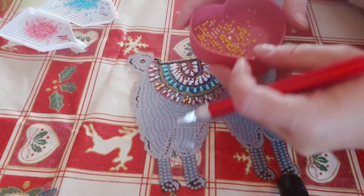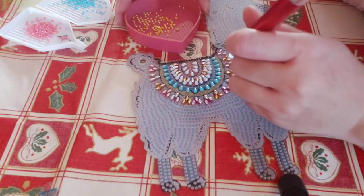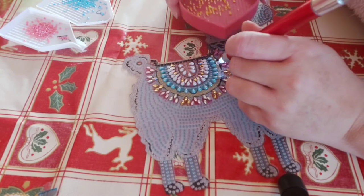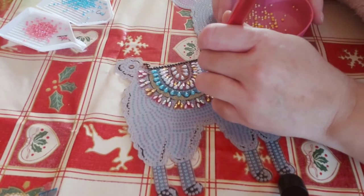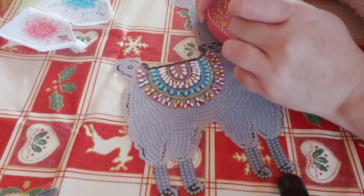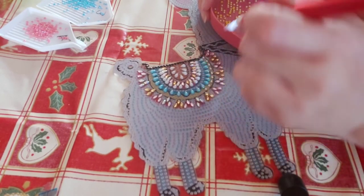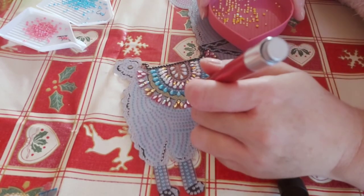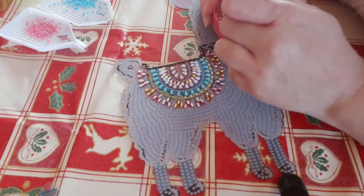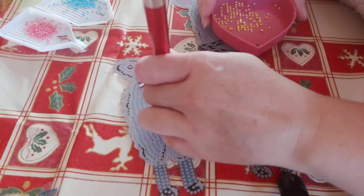Moving on to number two, which is gorgeous AB yellows — look at those. Beautiful ABs. I love ABs. They go around here. Try not to get attached to the adhesive. The adhesive on these is absolutely beautiful — a nice thick layer of poured glue, which is what we like.